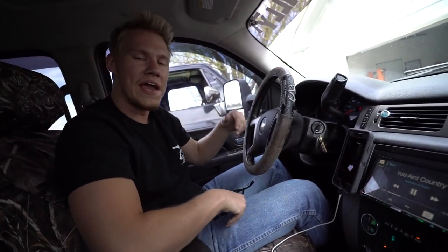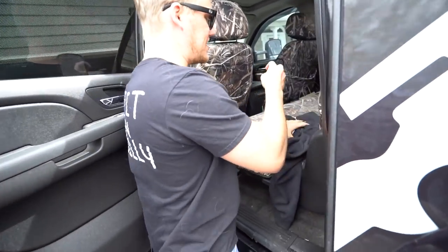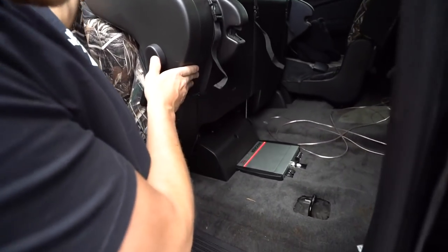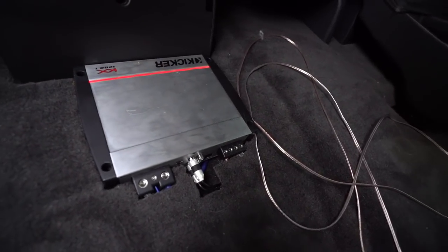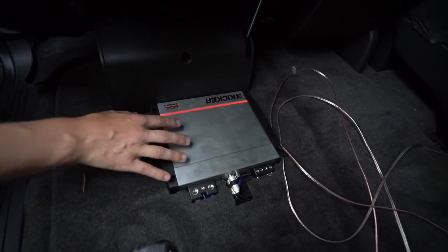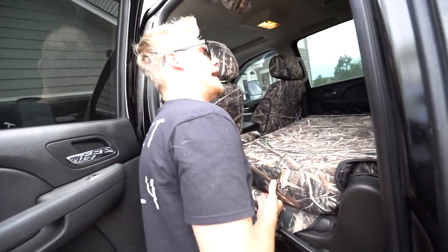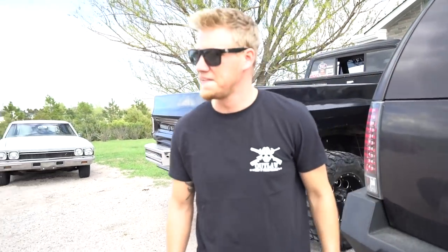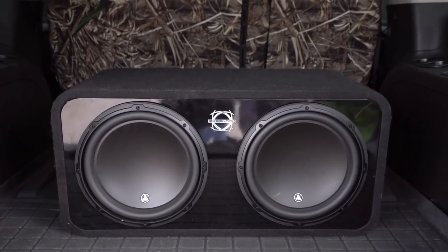Sounds good man! Let's show y'all the amp before we get to the sub. I had him mount it under this seat here — I think he did a great job. Bam, look at that — it's a Kicker, looks like it's supposed to be there. He got it perfect in there; this scratch here was already there, it's not the seat scratching it.